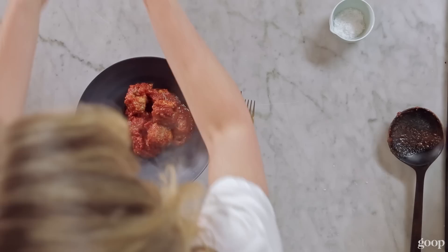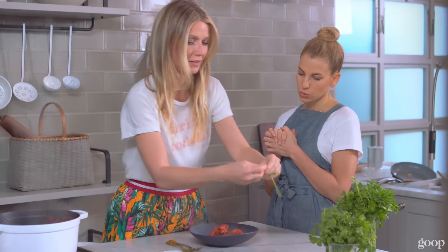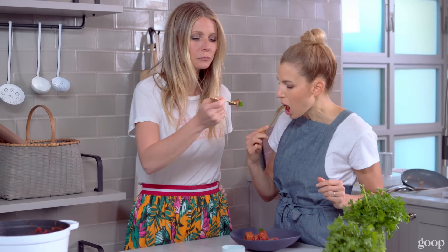These are so gorgeous. Get some garnish on there — just a little garnish. Simple. Easy. Unexpected flavor. The cinnamon. Hello. It's hot. Holy guac.